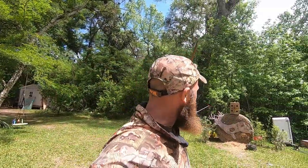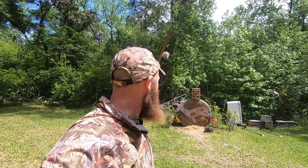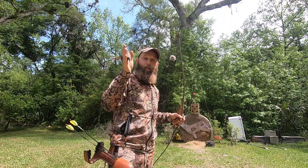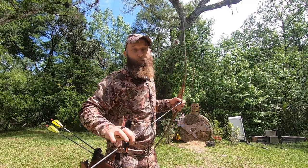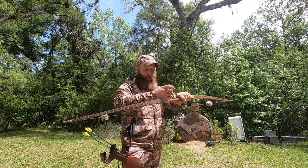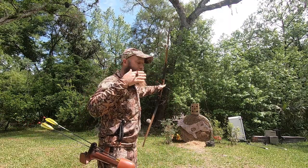I want to be standing completely square with this foam target. I'm not going to shoot at the hay bale below — I'll shoot at the foam. Not only am I looking at how the arrow flies through the air, I want to see if it's knock left or knock right. If it's knock right, congratulations — your arrows are already too stiff and there's nothing you can do except add more weight up front. I'm already running 225, so let's shoot this arrow.